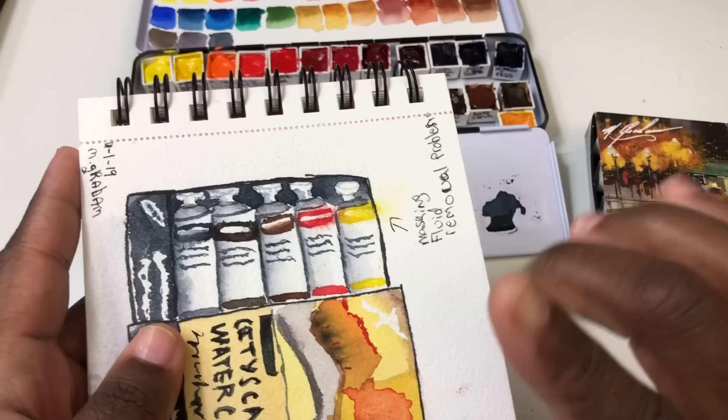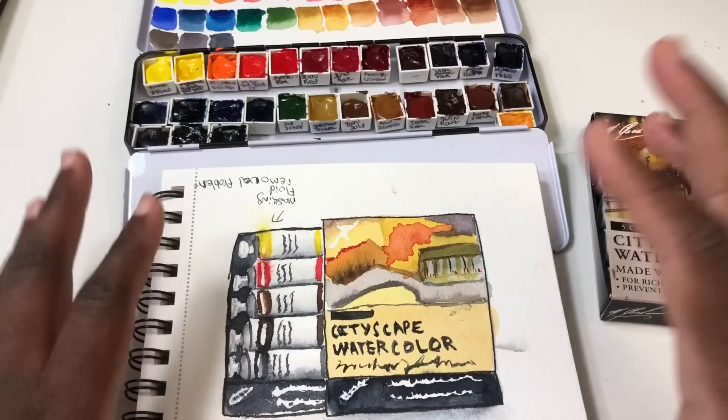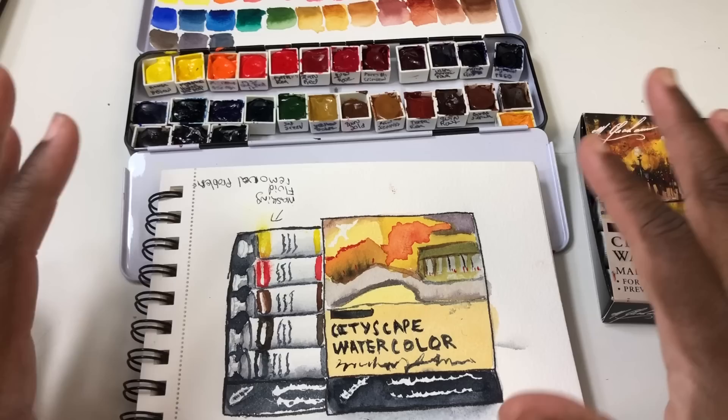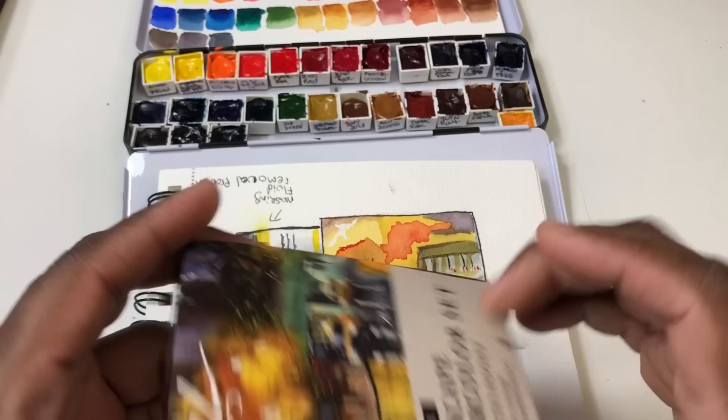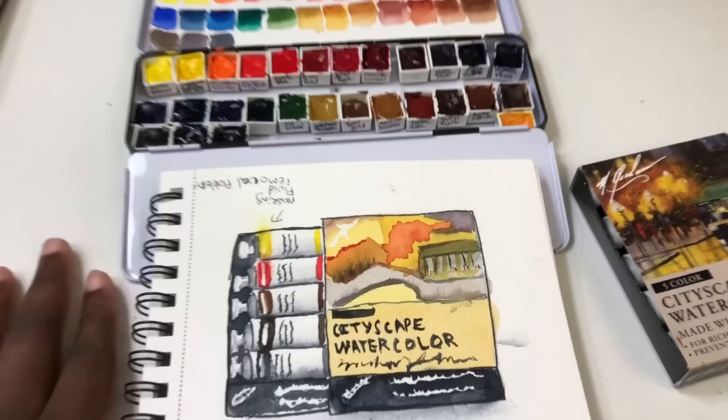I just got some masking fluid that doesn't smell so strongly that I can't use it, but I had a little trouble getting it out — so I learned a couple of things about masking fluid. Every painting is a learning odyssey for me. Let me know in the comments if you want to see an updated review of the M. Graham paints or a review of the individual sets, because I do have charts of each individual set. Happy New Year, everybody!